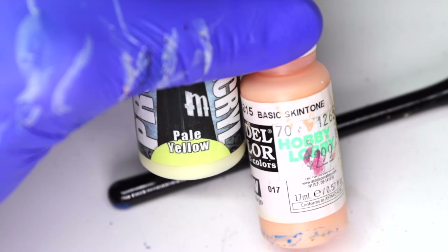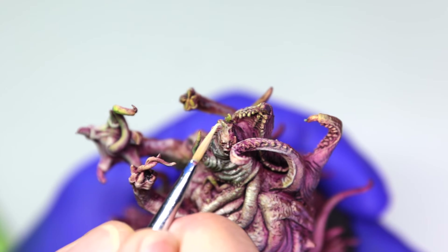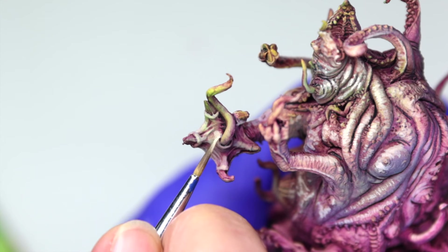The final highlights are added with a mix of Basic Skin Tone and Pale Yellow, focusing them on the upper areas, especially around the face and head. Then it's time to wrap up some random details.